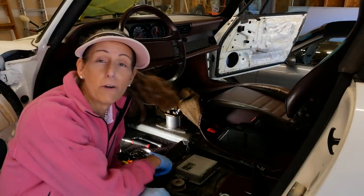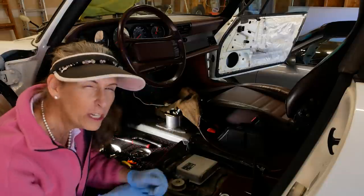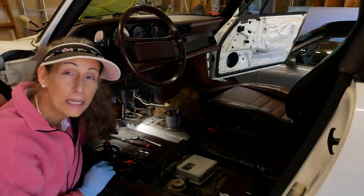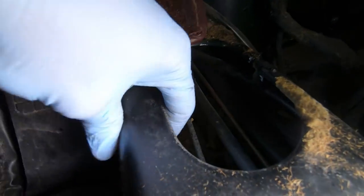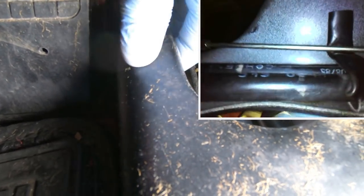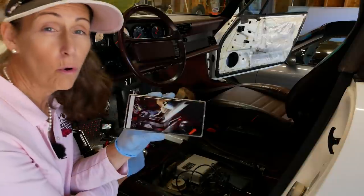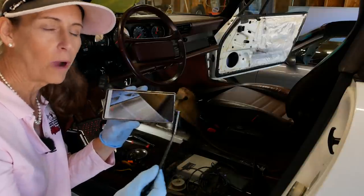That wasn't super straightforward - I've had that center console out a couple of times when I installed the shift kit and did some shifter work years ago, but I don't remember it being that fussy. Anyway, I've got it rolled out of the way. This hole back here is really what we need - that big access hole. I picked up an endoscope that's pretty sweet; it allows me to record and uses my phone as a display. It's small enough to get inside the tunnel, so let's take a look in there.